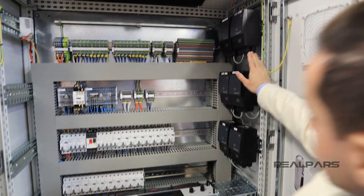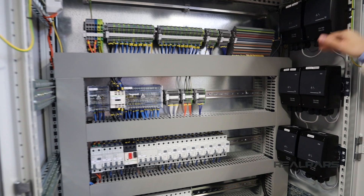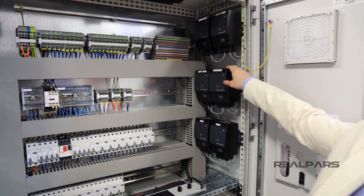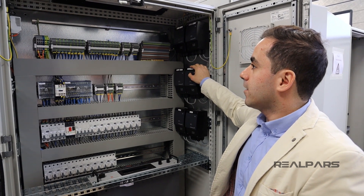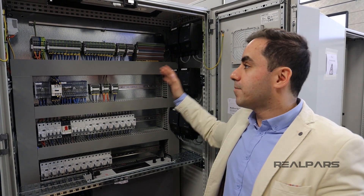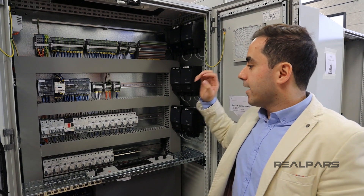The ethernet switch is going to be connected to these devices which we call CIU. They're going to be connected to pumps in the field — they're not connected yet, but they will be.